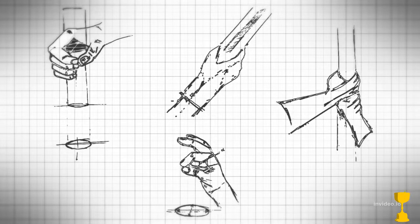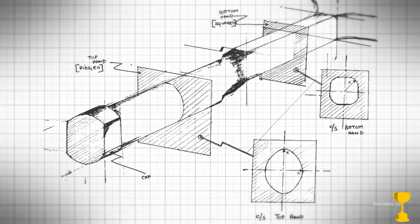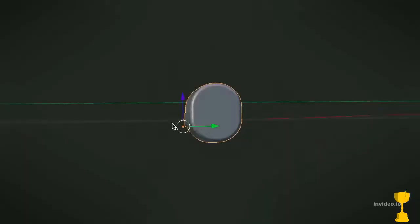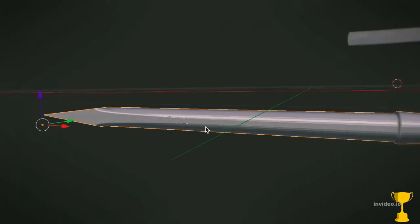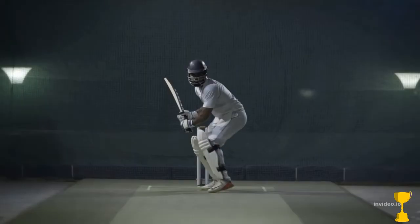A great bat starts with a great handle. A handle is your interface with the bat. Your top hand and bottom hand serve fundamentally different functions, so a good handle should ideally be shaped accordingly. Our handle design is entirely ergonomically optimized, giving you greater bat control and allowing you to transfer far more energy into each of your strokes.